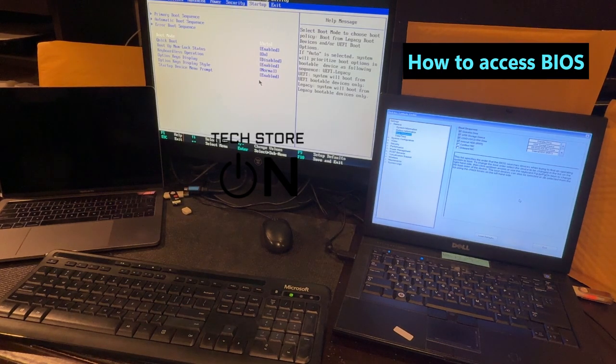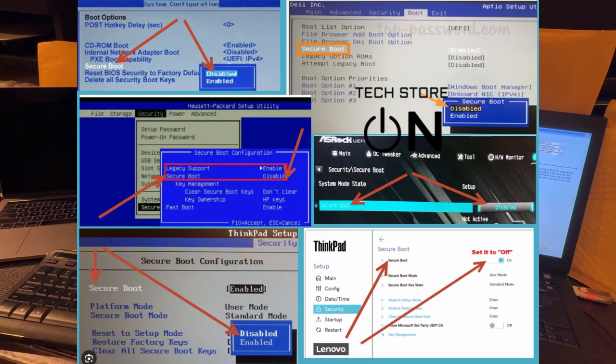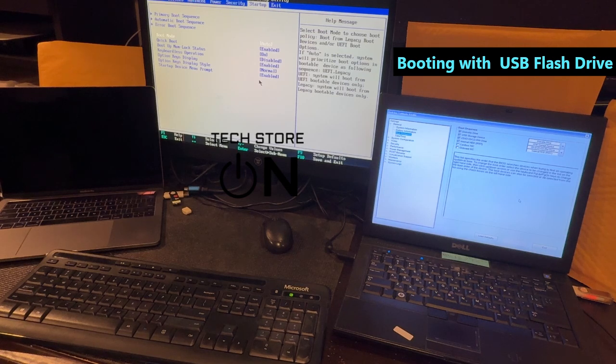There is also a secure boot option on many computers. It's not included here, but you can see it here — a screenshot of how it would look. Usually it should not be a problem, but if there's a problem, disable the secure boot. Now we're gonna continue with booting with a USB flash drive.